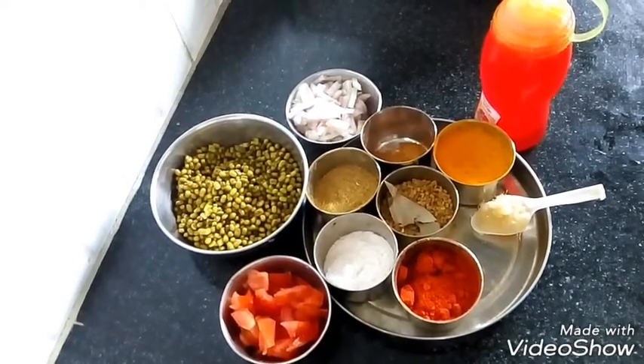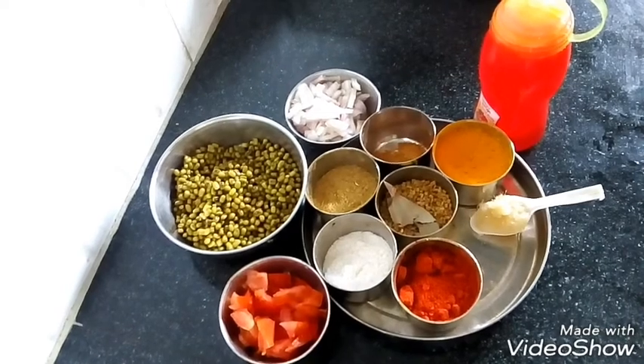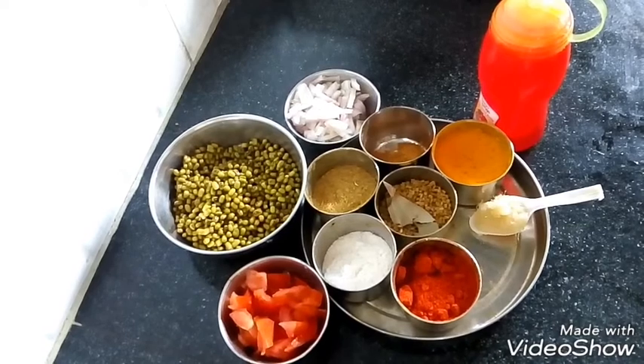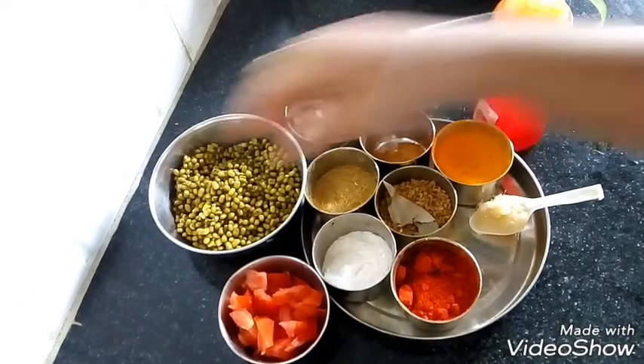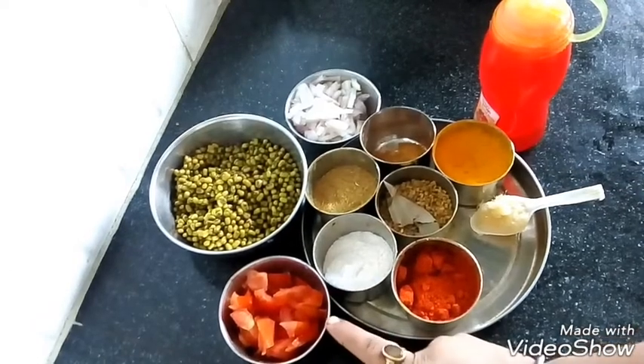Hi friends and welcome to Medi Kitchen. Today we are going to make Saabut Moong curry. I have prepared the Saabut Moong. We have 1 tomato and sesame powder.